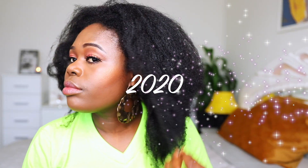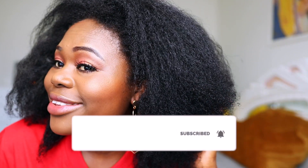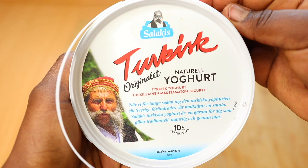Hey lovelies, welcome back to the channel. If you are new here, my name is Brigitte and on this channel I do natural hair videos. I also do amazing protective hairstyle videos for kids. Consider subscribing if you are not yet subscribed. Today I'm going to be showing you all how to make this super amazing hair mask.